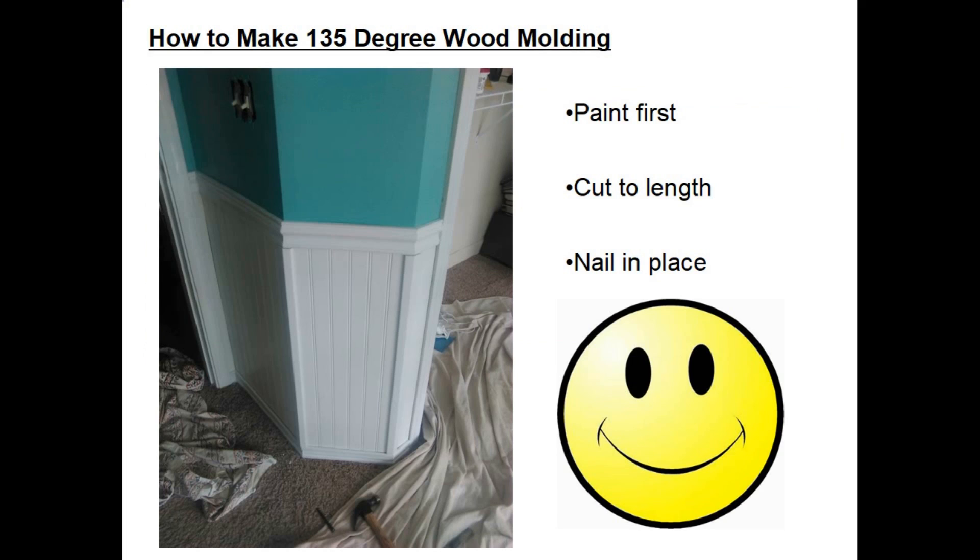Next I painted the piece ahead of time, took it to my son's house, sawed the two boards to the proper length, and then nailed them into place. I used a nail set to drive the nails in a little further, filled with some spackle, and then took a little white paint to cover up where the nail holes were.